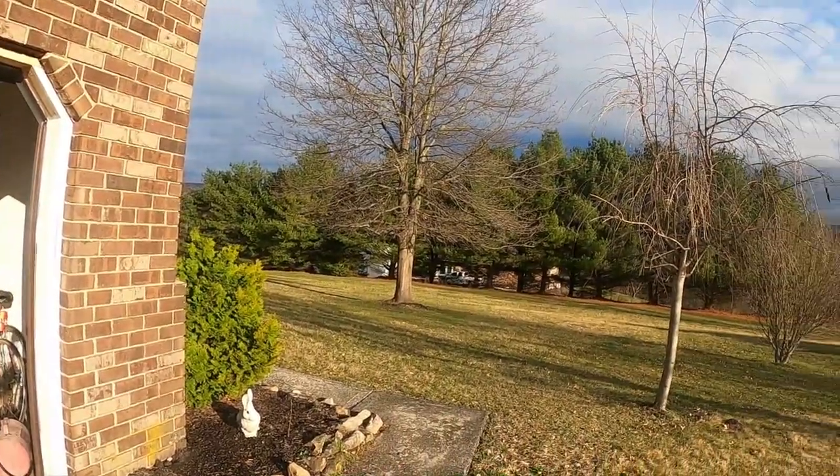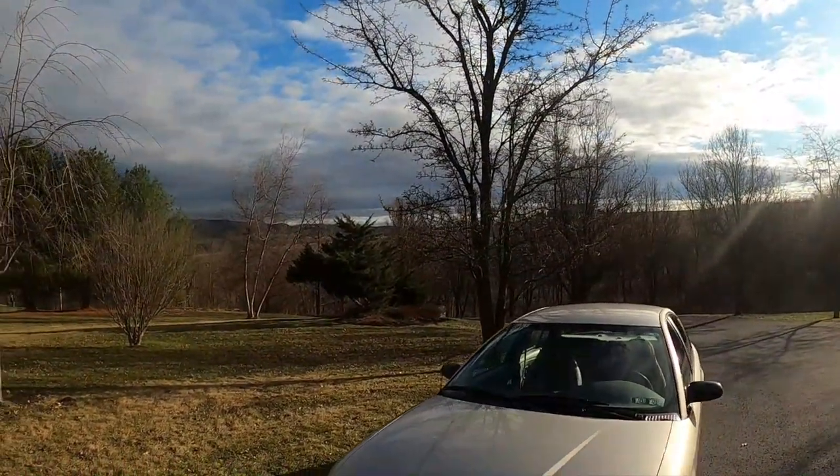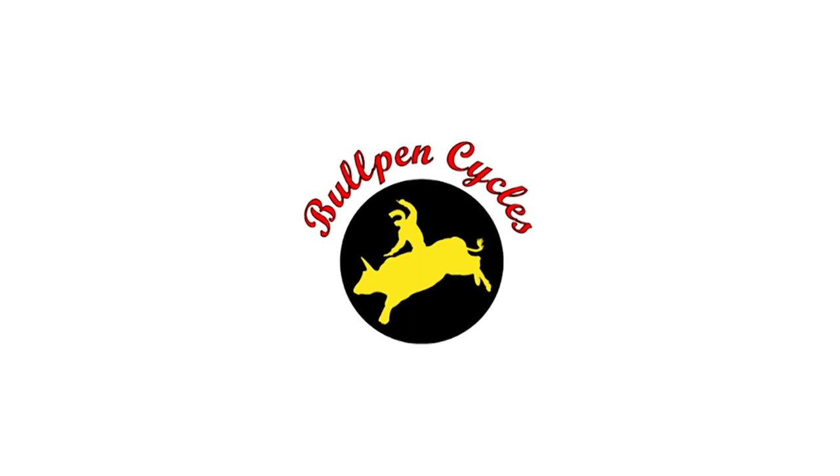Hey, it's Dave from Bullpen Cycles and we're not at our shop in Florida. We are in rural Northeastern Pennsylvania. Doesn't look like Florida, huh?